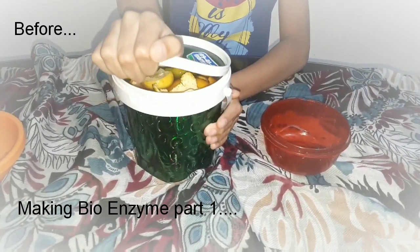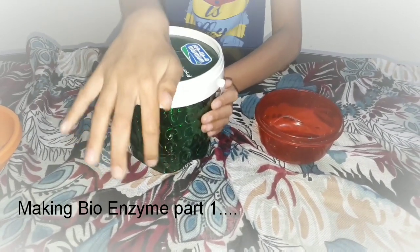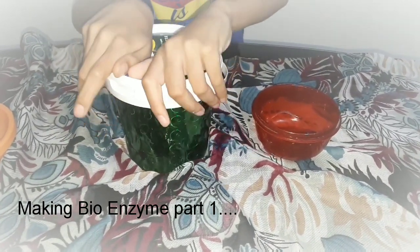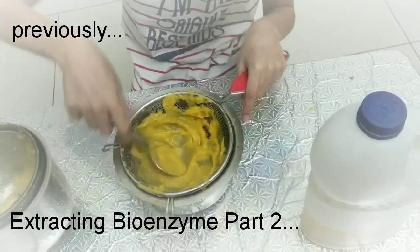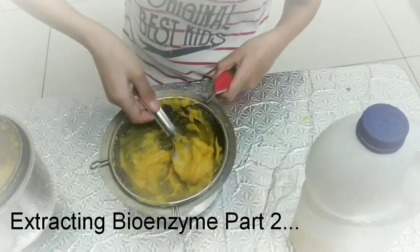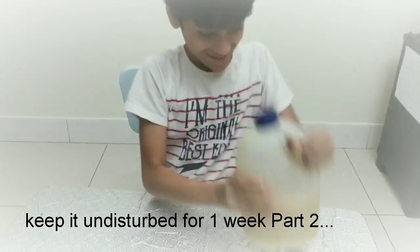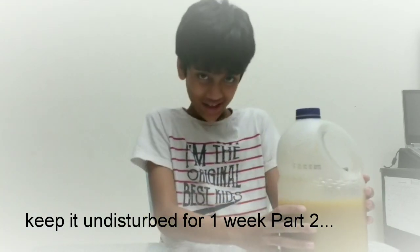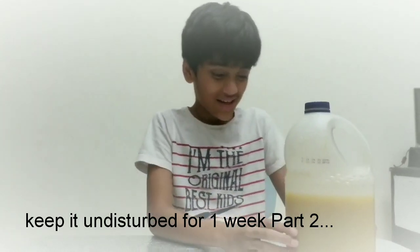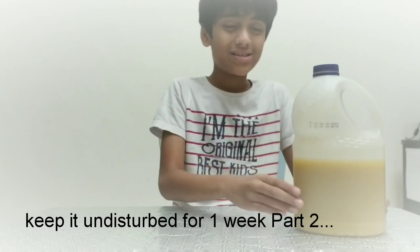We have to open it every 20 days and we will get the cleaner. Let's do the good shake. Don't disturb it for one week. In one week, the liquid will stay at the top and the solid bionchime will stay at the bottom.